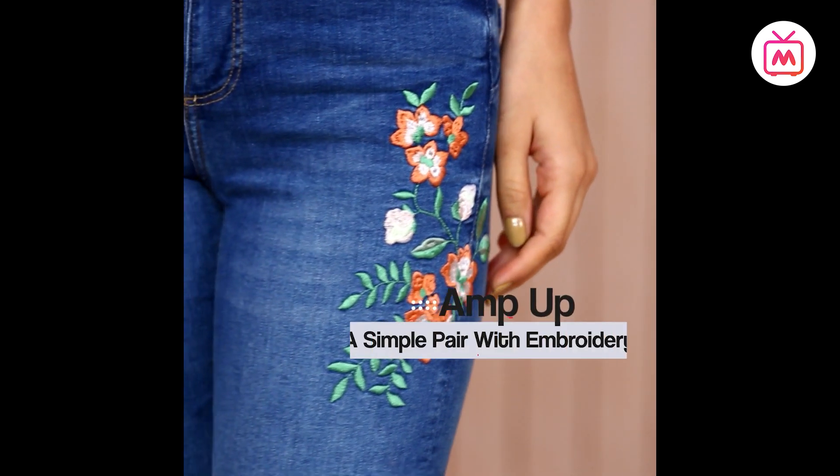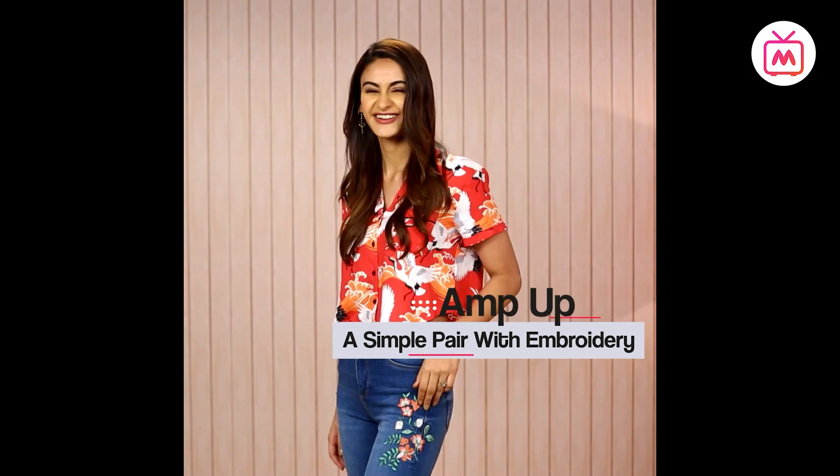Right now, what you can see me in is a casual yet fun outfit option — a printed drop shirt with jeans. But there's so much more you can do with it. What if I take these simple well-fitted denims and put some really nice embroidery on it? You can either go with minimal embroidery on your jeans or you could go for something much louder. It's entirely up to you.